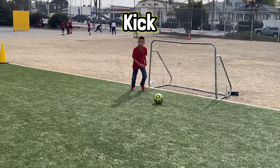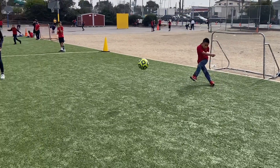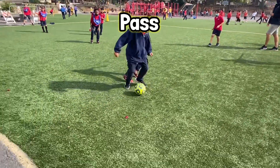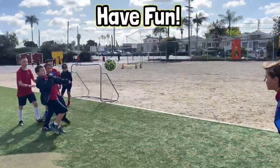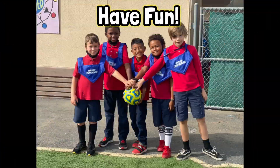When passing, try to kick the ball to the open player on your team. Remember to always be a good sport, and the game you are playing is never as important as the people you play with. Have fun!